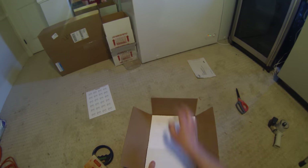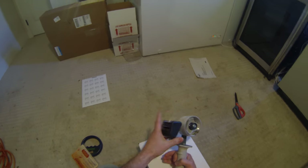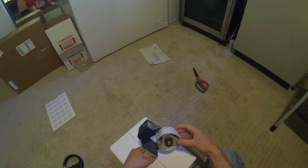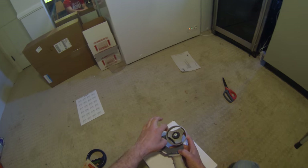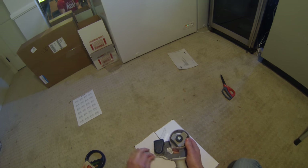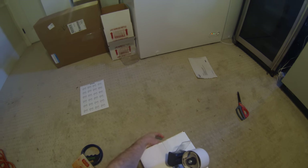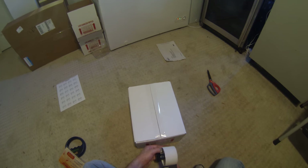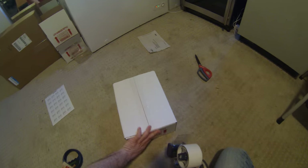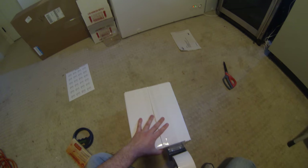Now we can seal this box up. We're going to tape it up with normal packing tape — just going to do three lines of packing tape: one straight down the seam to hold it down, and then one on either side. You do not want to make this airtight at all — you have a live animal in a box, you do not want to make it airtight.